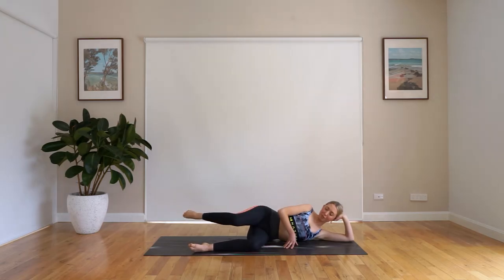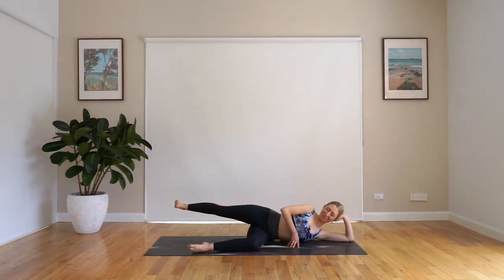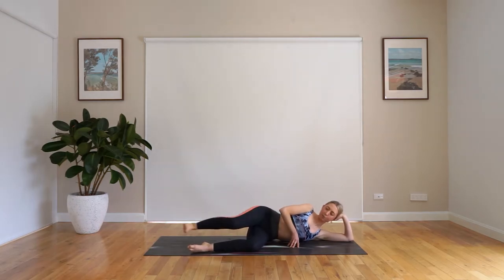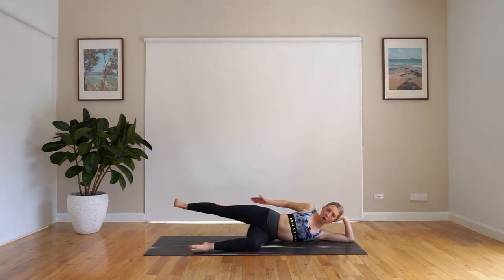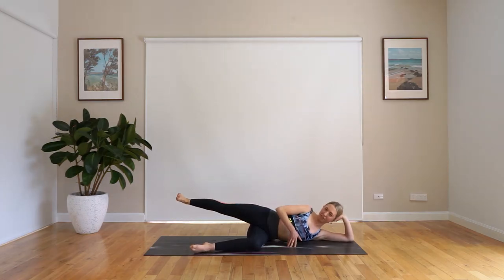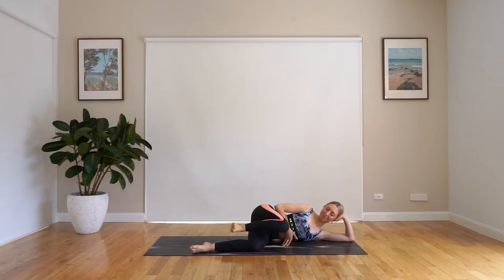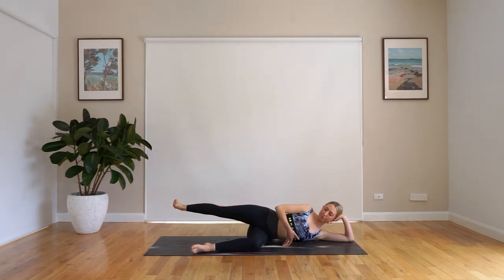We keep that foot pointed and bring that knee in towards the chest. Flex that foot and press it out. We point to bring that knee in, flex, press that foot away. As we press it away, we're going slightly further than our bum — not directly in line with your bum, it's going a little bit further — so you should feel a little bit more of a stretch. Point to bring it in, flex to press away. Nice, strong legs.